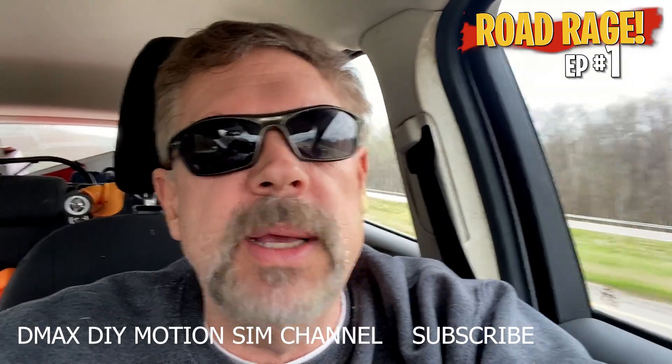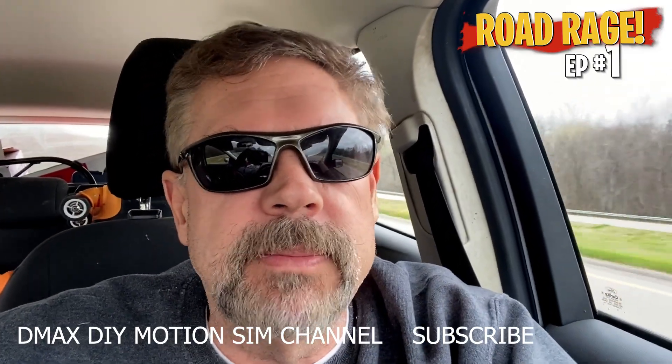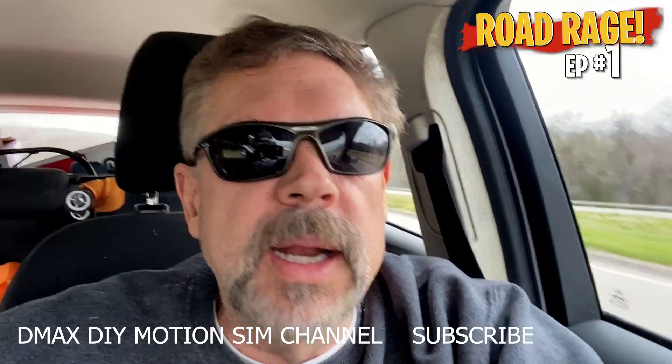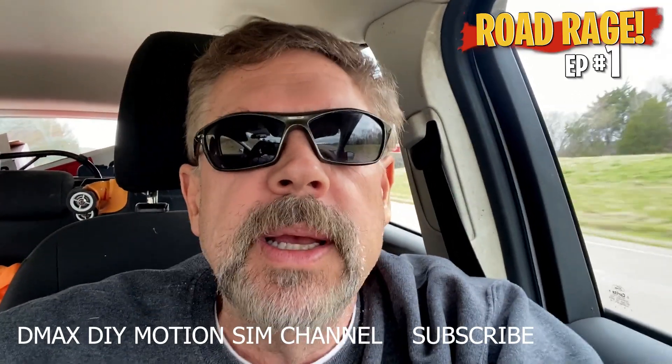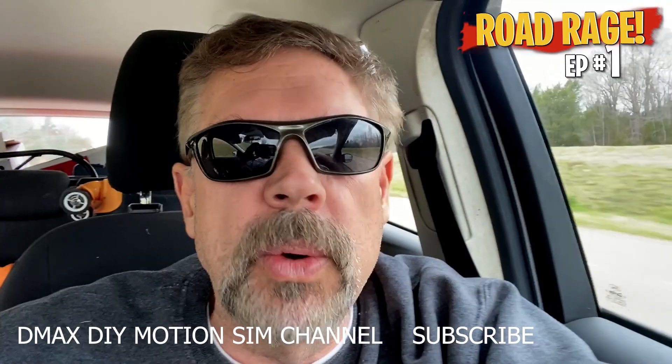During the weeks when I'm just sitting on the road, a lot of guys come up and ask questions. I'd like to be able to address them so everybody can see them, because it's hard to get the questions in on a long video when I'm trying to put out technical information.